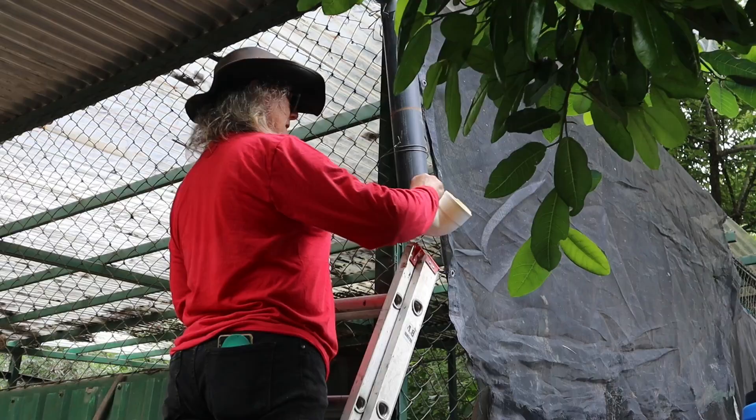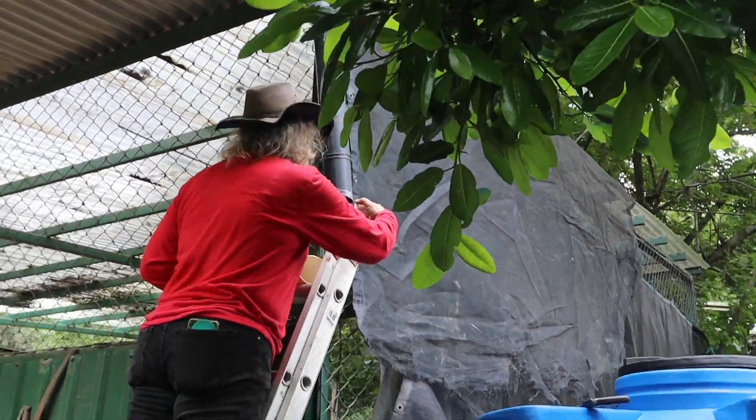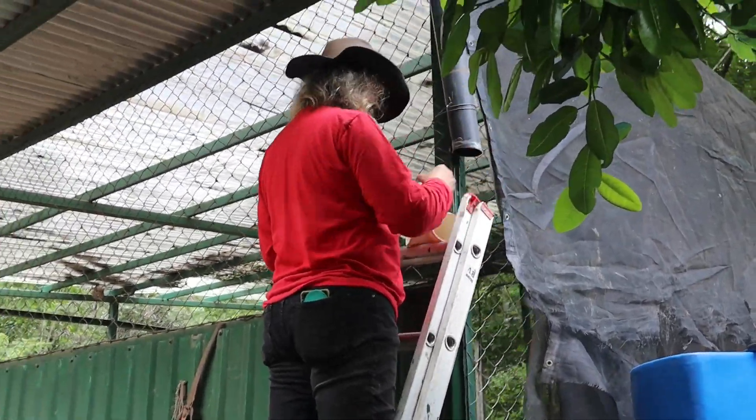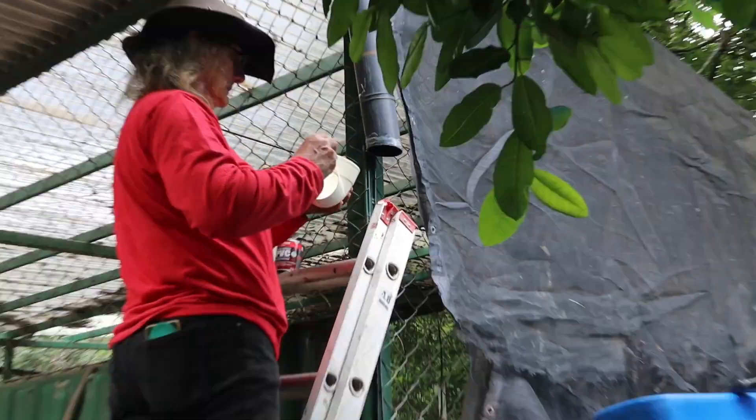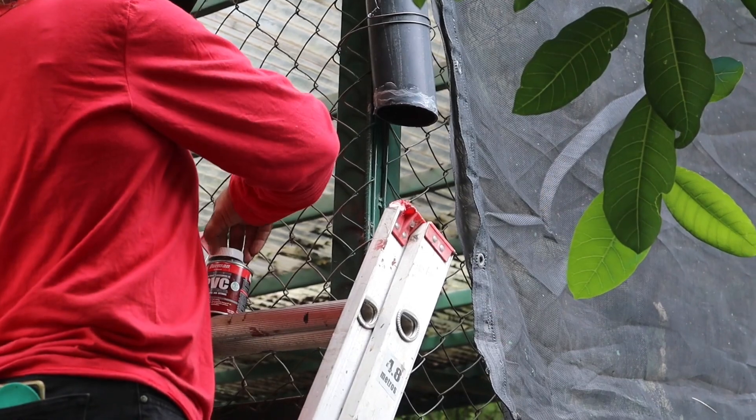Now we're going to put the elbow on here. These big ones are always a little more difficult to do.